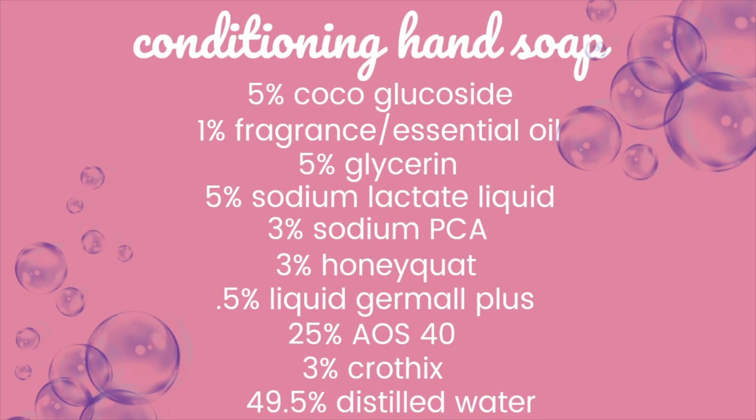The first ingredient, cocoa glucoside, is a non-ionic surfactant. It adds very mild and gentle cleansing properties to the soap, but I'm primarily using it as a solubilizer for the essential oils. Next up are glycerin, sodium lactate liquid, and sodium PCA — these are all humectants that help hydrate the skin.